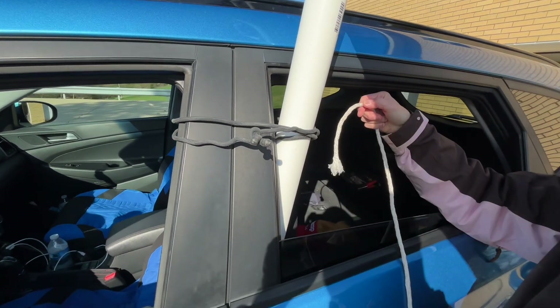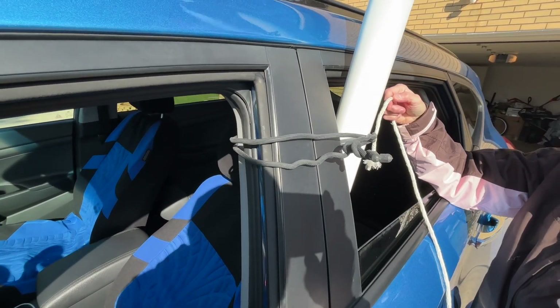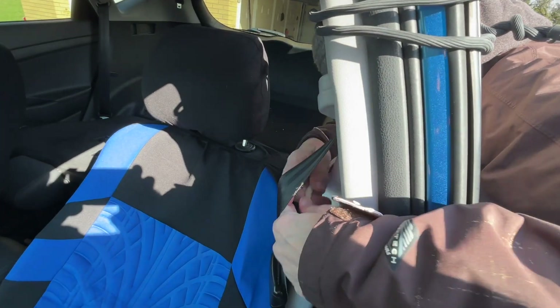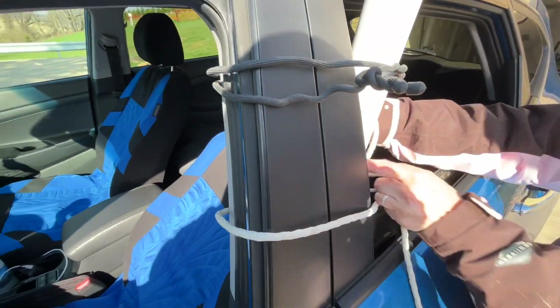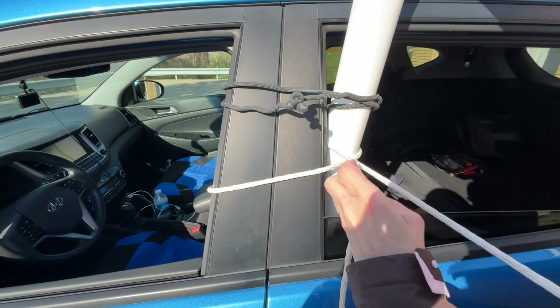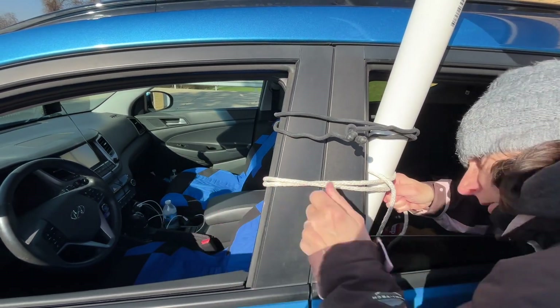You also want to support it with some rope. Go ahead and put the rope underneath the seat belt so it doesn't interfere with your seat belt operation. You can probably wrap it around the pole itself a couple of times and then tie it to the car as well.